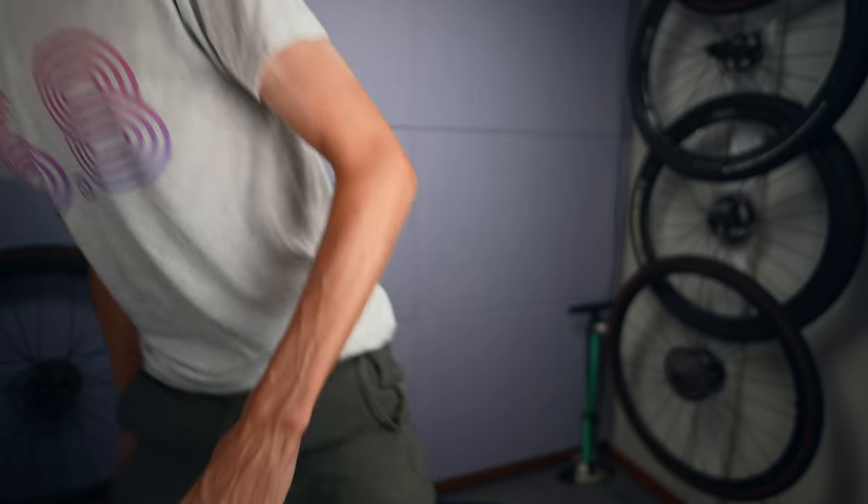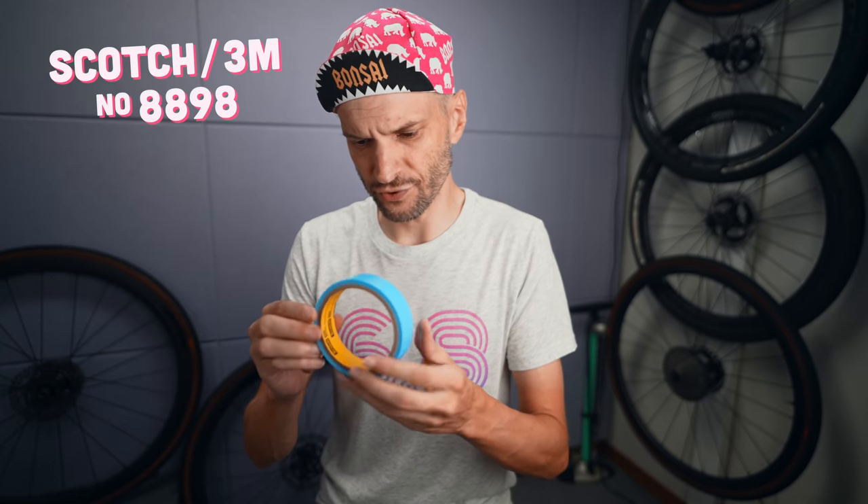I don't use a compressor because my living situation doesn't really allow for it. But since I started really paying attention to the most important part of the tubeless setup — the tubeless tape — I have not really missed a compressor. By tape being the most important part, I'm not saying you need the most expensive tape. I actually use this really cheap 3M 8898 tape that I bought in bulk — this would probably last me another two or three years.